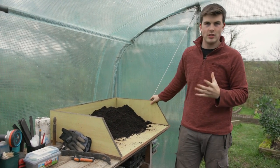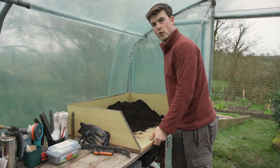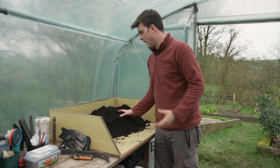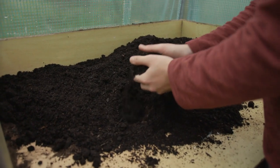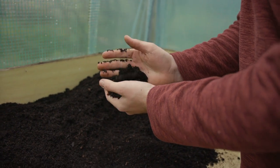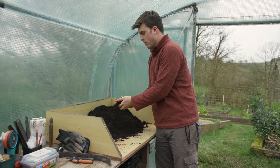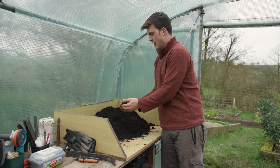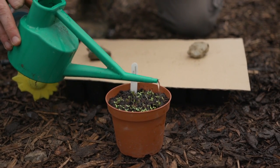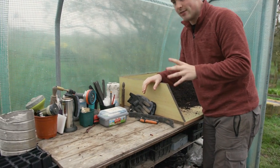The first thing is to have a potting bench. My dad actually made this out of just some old boards — it's very sturdy and has been going for maybe five or six years. It's a really nice area to store the compost. I use just some multi-purpose peat-free compost. I never use seed compost because I feel it's too expensive, and I have really good results with multi-purpose, even for finer seeds like lettuce.